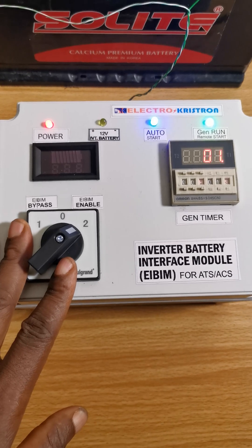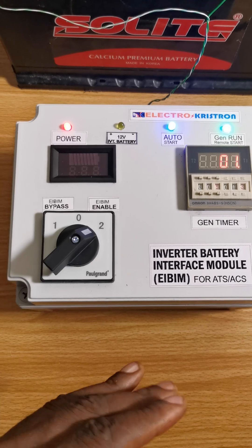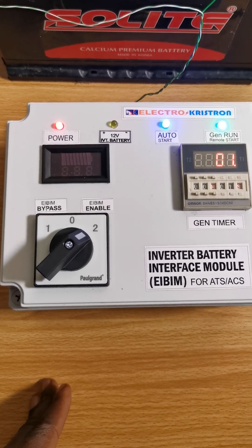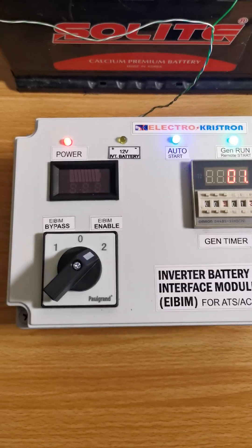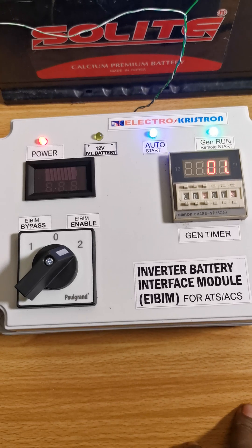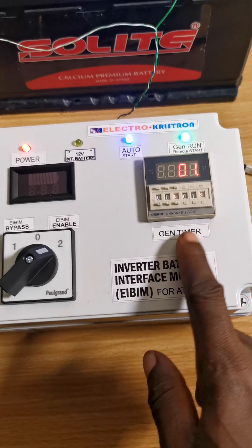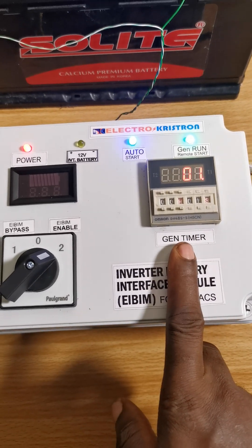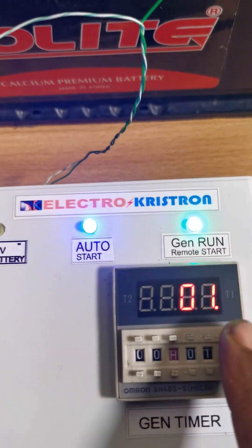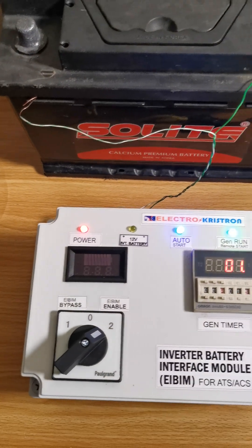the automatic transfer switch will detect mains power and transfer power from mains to the house, then cut off and shut down the generator. So even though the timer is still counting here, the ATS would have already turned off the generator.